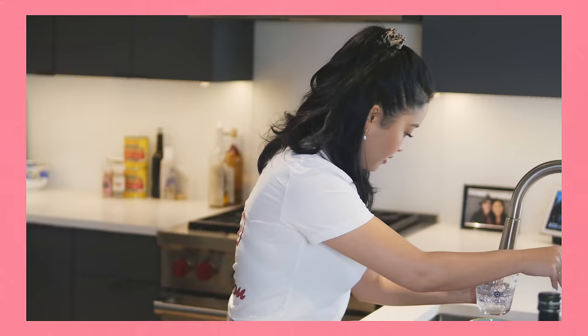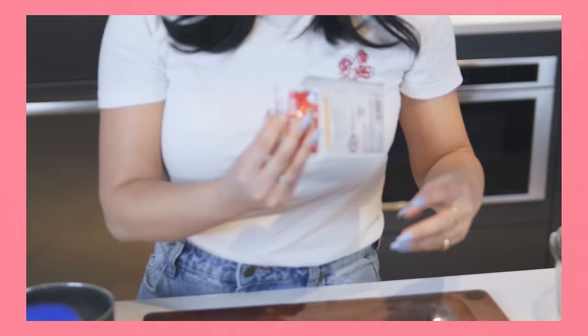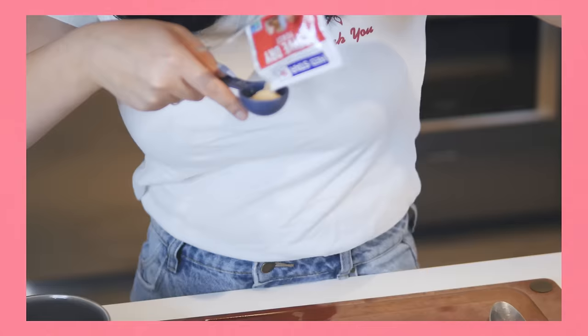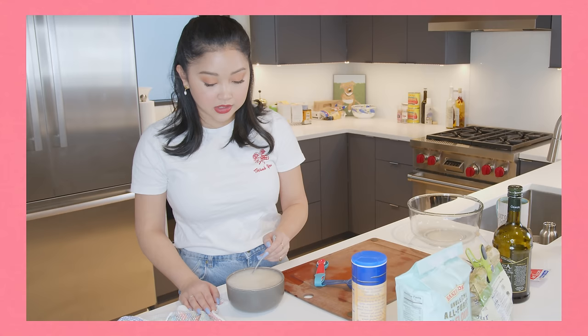We're gonna get two and a half cups of room temperature water. I'm so stressed you guys. Let's take our little yeast. Yeast is like alive — it's like, make me. So we're gonna do two tablespoons of yeast. If you see it kind of floating to the top and looking clumpy and weird, that might just mean your yeast is old, so just throw it out and start again. Let that sit for a minute and start on our flour.